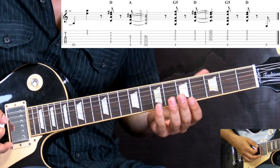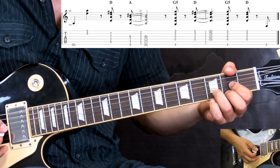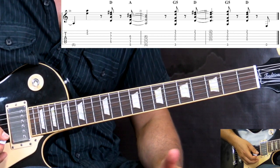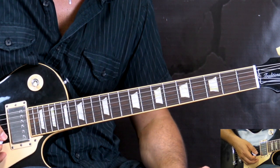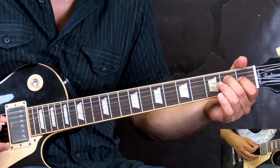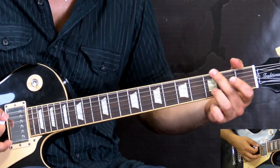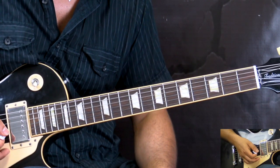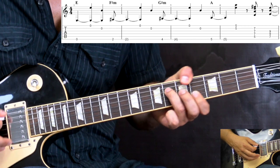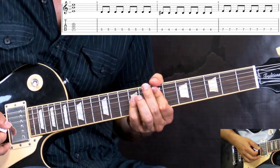Then we have D to A power chords, followed by G to D, then again G to D. There are little pauses in between the chords, so watch out for that — listen carefully to the original track and you'll hear it. When combining both parts, the second time through the E, F#, G#, A chord progression, we play D to E power chords and stay on the E for two bars.